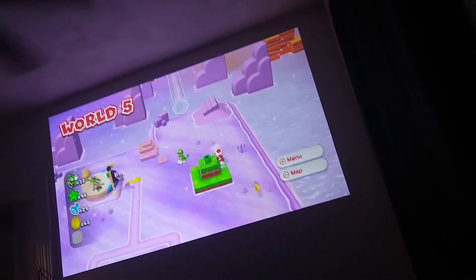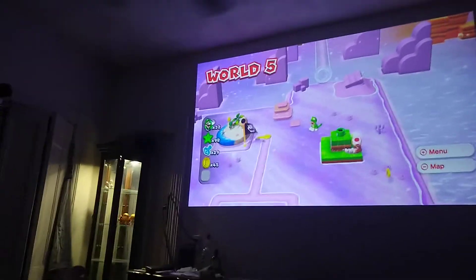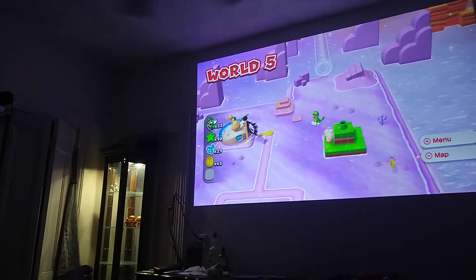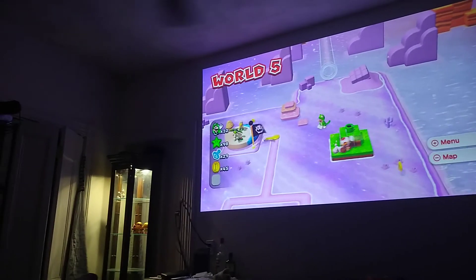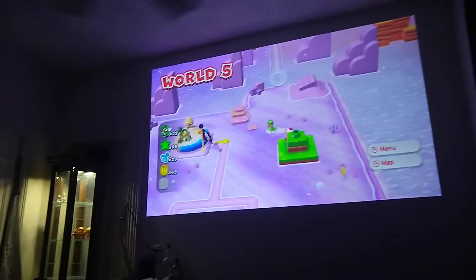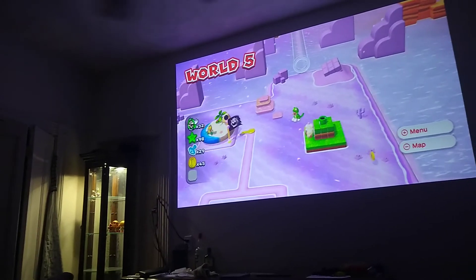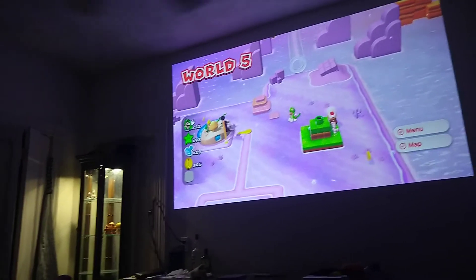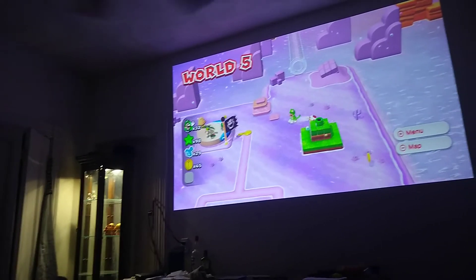The colors are pretty accurate compared to what I'm looking at on the screen. 101 inches from 10.5 to 11 feet is perfect. I would prefer to get it at exactly 100 inches — just personal preference. I don't think it'd make much of a difference, but I would want to get a dedicated screen.